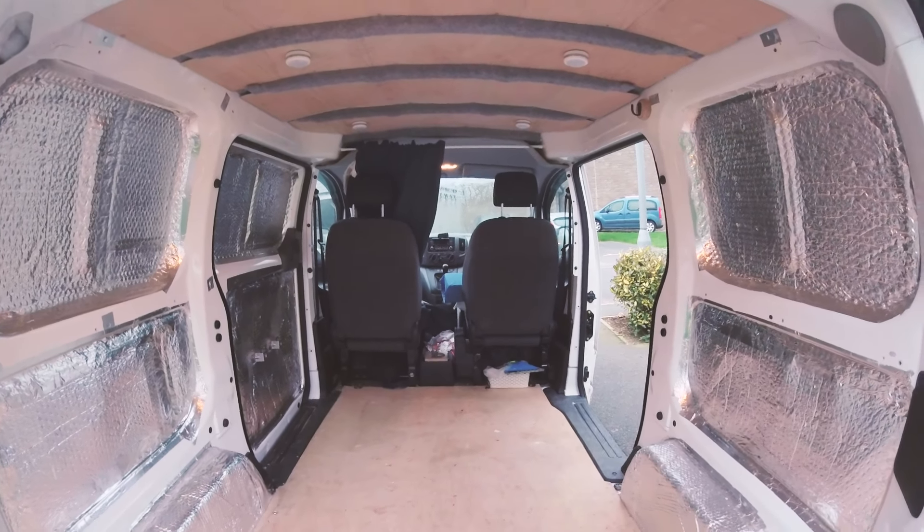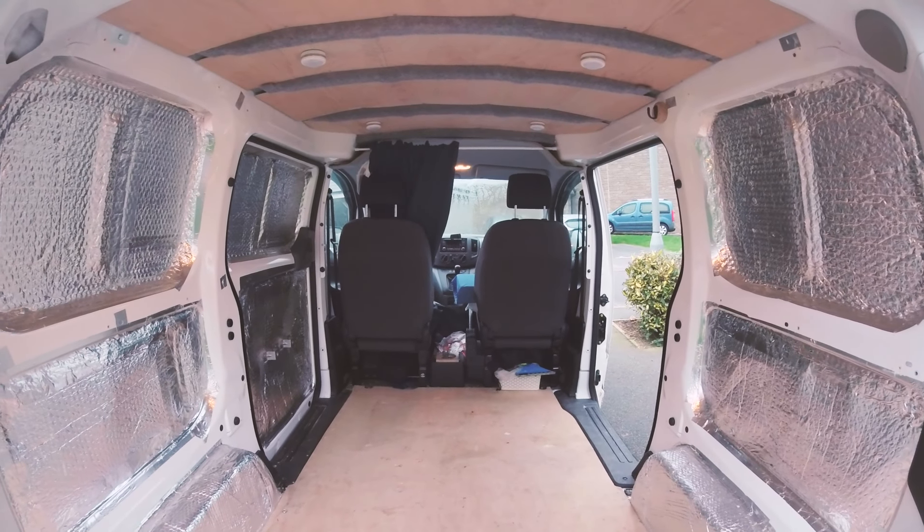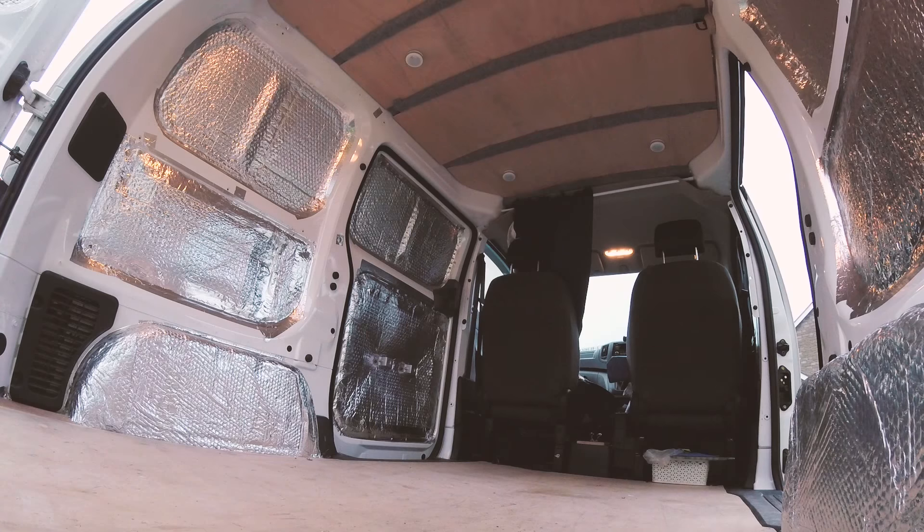If you've seen my previous three videos then you'll know that this is how my van currently looks and you'll have seen how I got to this point. In short I've insulated it and lined the ceiling with carpet and plywood.